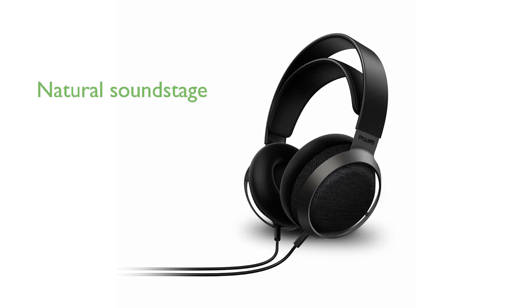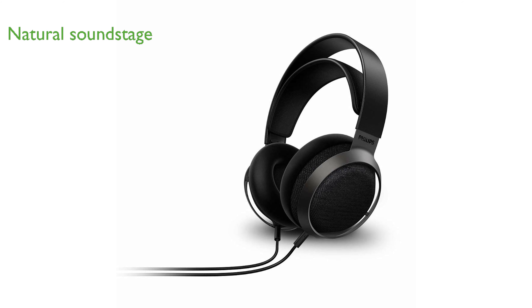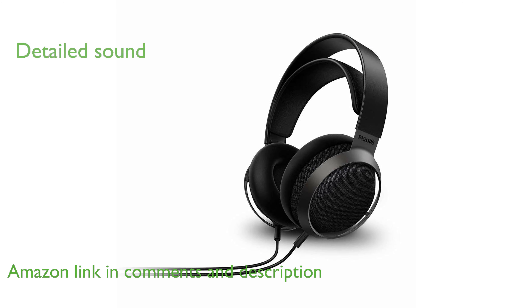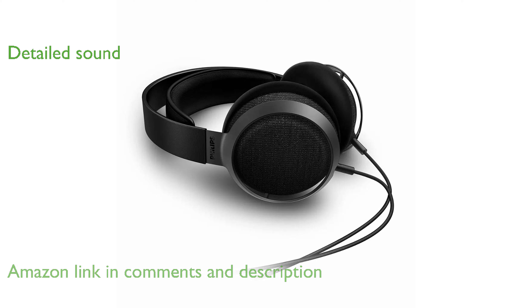The Philips Fidelio X3 Studio headphones offer an expansive natural sound stage that makes you feel like you are in a concert hall. These headphones feature exquisitely tuned 50mm multi-layer diaphragms that deliver detailed highs, smooth mid-range, and impactful bass.